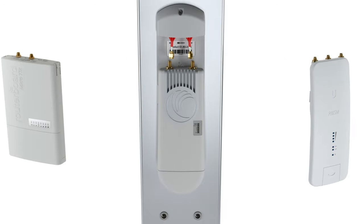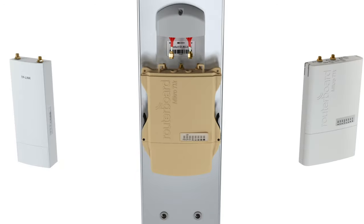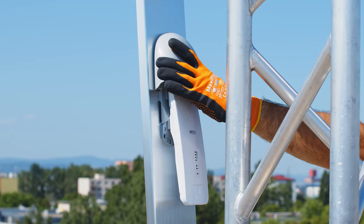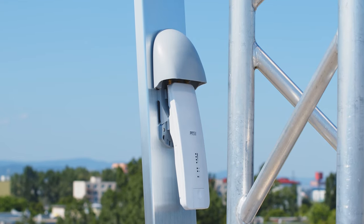The industry standard radio mounting bracket lets you use the Array Sector with all major radio platforms in the industry. Migration between radio platforms is also easy, and the plastic hood protects the radio from environmental influences — a WISP industry standard established by RF Elements.